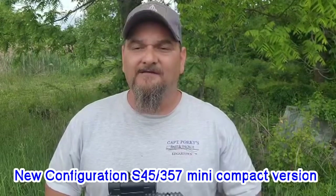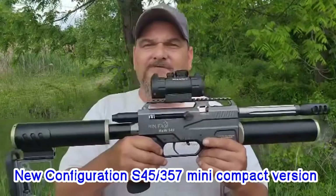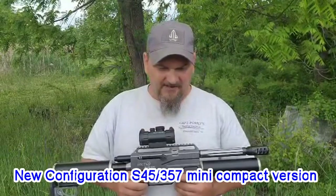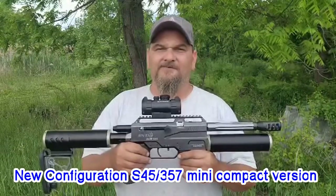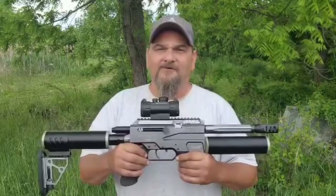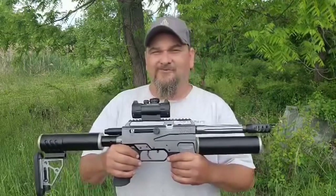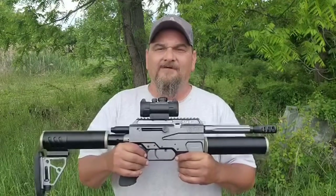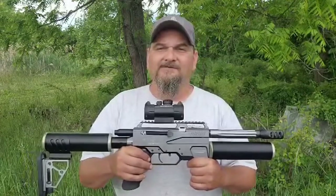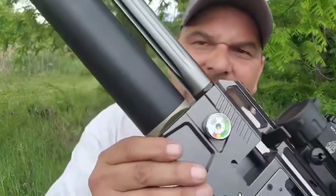What we did is we put two 255cc air tanks on it to give you a total of 510ccs. Today what we're going to do with this little setup is throw some 130-grain 357s into it. I've got a couple of mags made up for the 357 mini. We're going to try to get some chronograph numbers. If I go a little slow on the chronograph, it's because I'm also trying to sight in the red dot to see what groups we can get at about 23 yards out here on the farm. We're focusing on how many shots we can get out of the S45 mini in 357 with 510ccs of on-board air.